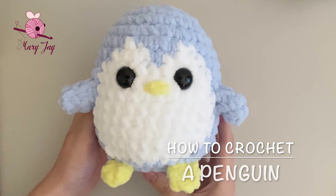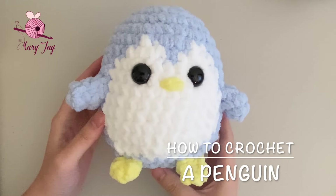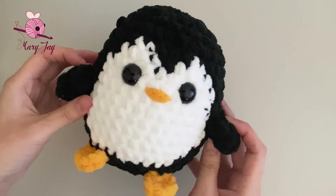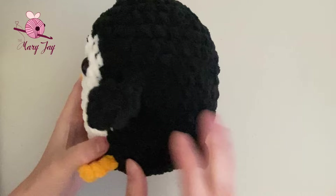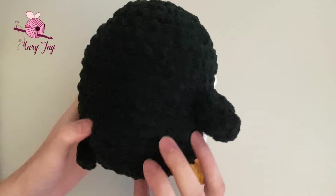Hello and welcome to my channel! My name is Mary and today I'm going to show you how to crochet a penguin. Like all my tutorials, I will go over everything step-by-step and cover all the skills and stitches to make it as beginner-friendly as possible.